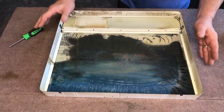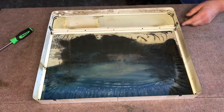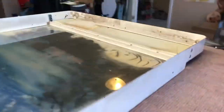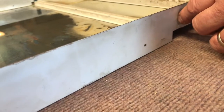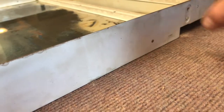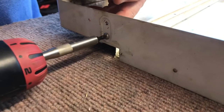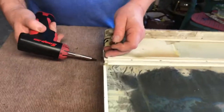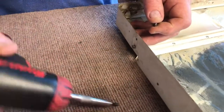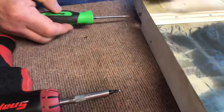Once you get the framework out of the plastic case, again put it on its face, and you'll find four Phillips screws here on the side. Those also have to come out.